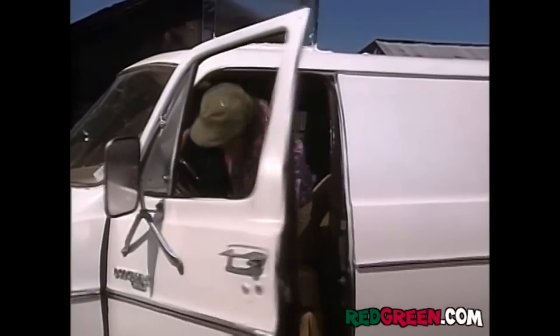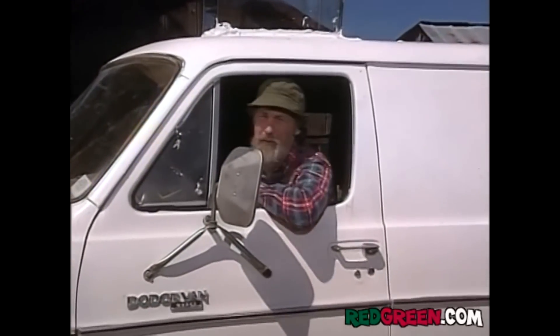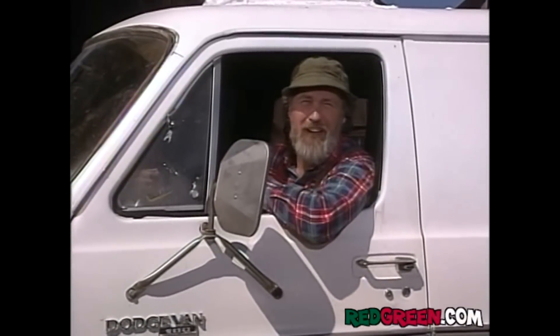Can't wait to show this to Buster. So remember, if the women don't find you handsome, they should at least find you handy.